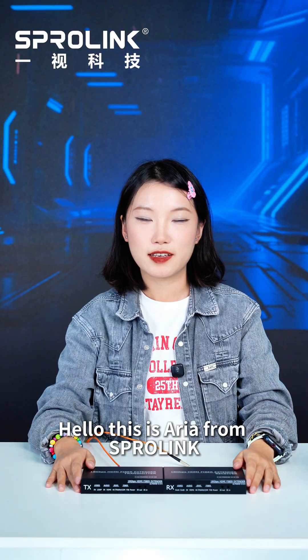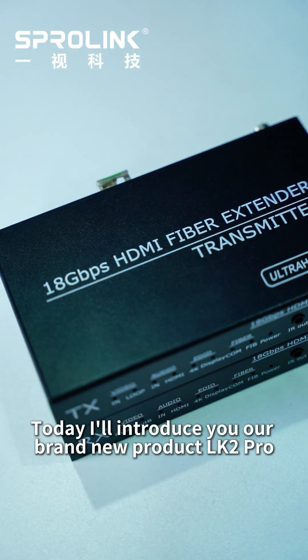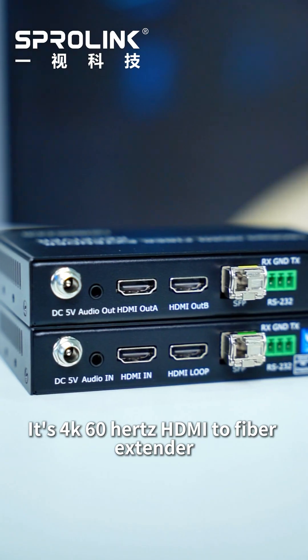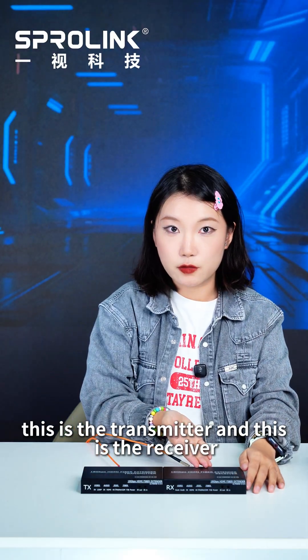Hello, this is Aria from Spurlink. Today I'll introduce you to a brand new product, LK2 Pro. It's a 4K 60Hz HDMI to fiber extender. This is the transmitter and this is the receiver.